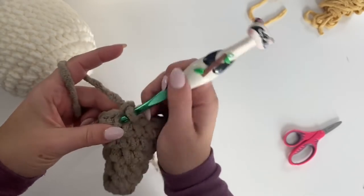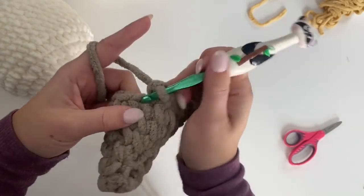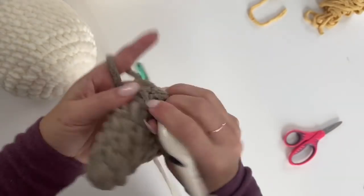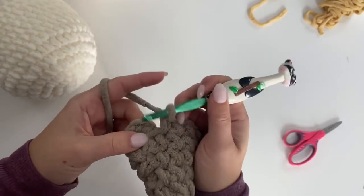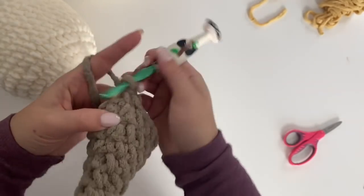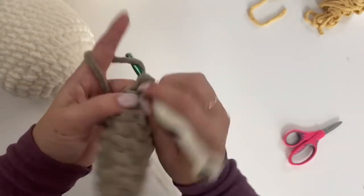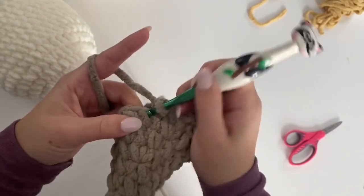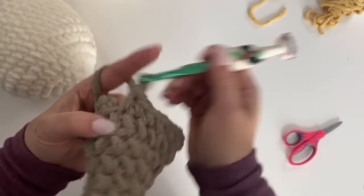Round seven: two single crochets in the first, one single crochet in the next six. Repeat on the other side. Round eight: two single crochets in the first, single crochet in the next seven, repeat. Join, chain one. It should be starting to look like a wing.